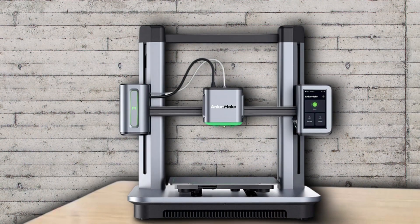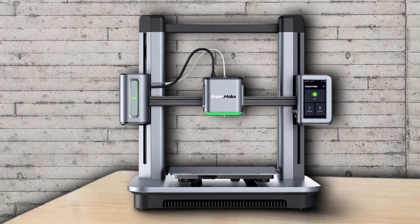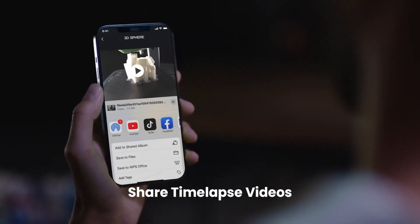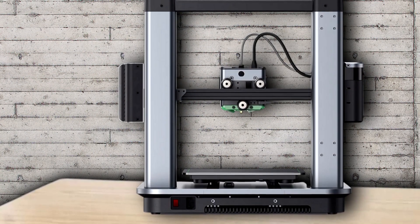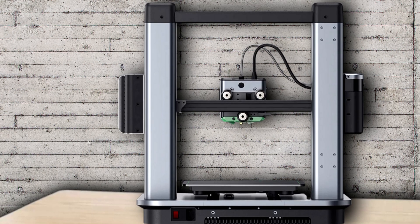It has one of the best auto bed leveling systems, a smooth filament path that loads easily, a filament break detector, and a built-in camera that can alert you when a print goes bad. Paired with Wi-Fi and a smartphone app, it can tell you when a print is failing and let you cancel the run, even if you're miles away. The fans needed to cool prints at this speed are very loud, and you have to use Anchormake Slicer to access both Wi-Fi and the print monitoring system.